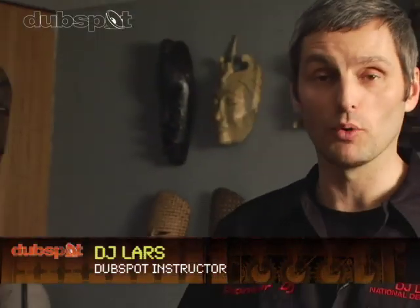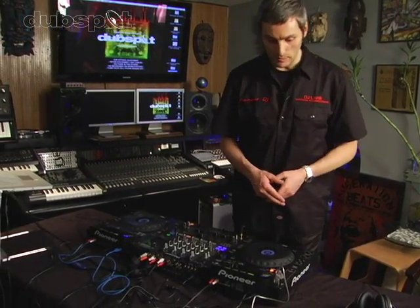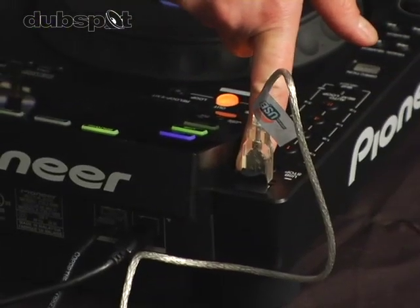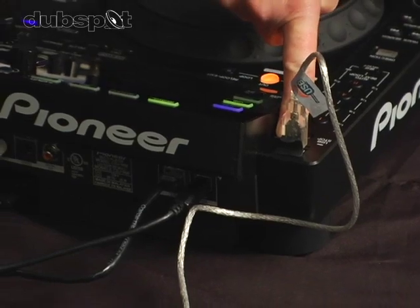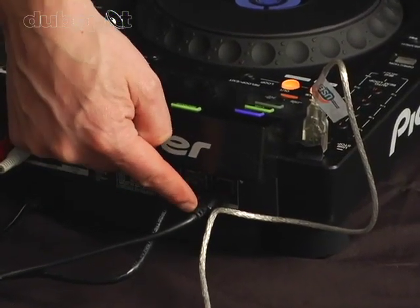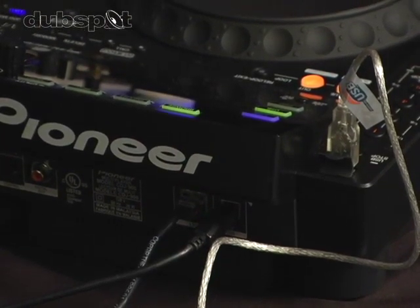What we have here is Pioneer's newest multi-format player, the CDJ900. It is a CD player, but it also has USB ports — a Type-A port right here up top. You can use that to connect an external hard drive, a thumb drive, an iPod, or anything like that. And there's another USB port in the back that you can use to connect a computer, because this is also a MIDI controller.